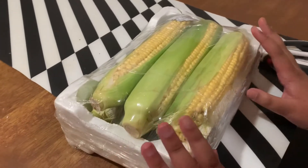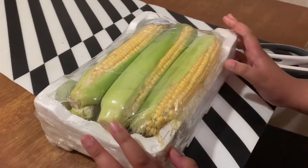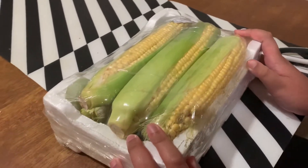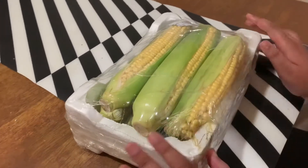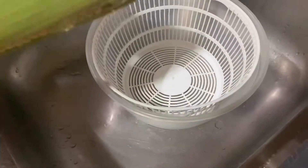Hey guys, so today we are going to make corn — boiled corn. I cannot wait to eat it because I've been waiting to make this video forever. So yeah, let's begin. We're going to open this thing first.